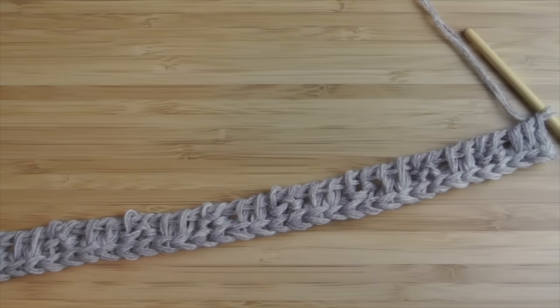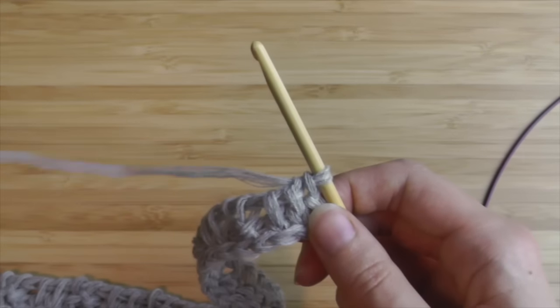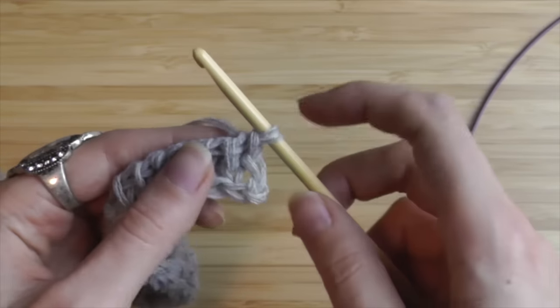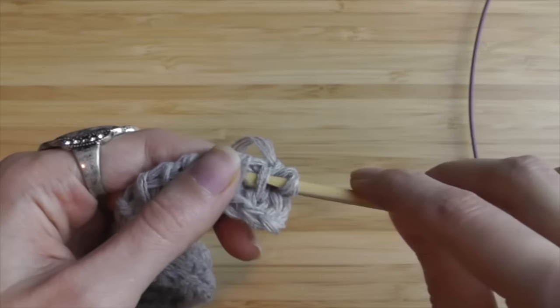Our first brim row is done. Repeat the steps until your brim is big enough — I would recommend at least five rows. You do the same as before: two knit stitches, two purl stitches, and again two knit stitches and two purl stitches, and so on. Crochet the stitches on the back row as usual. We will meet again when your brim is done.